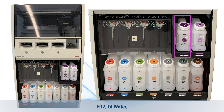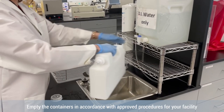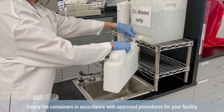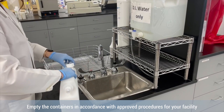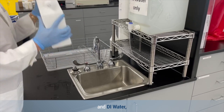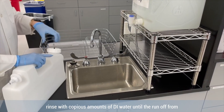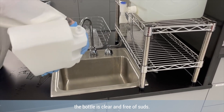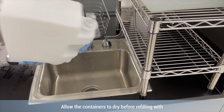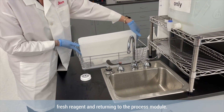Remove the ER1, ER2, DI water, and bond wash bulk reagent containers. Empty the containers in accordance with approved procedures for your facility. Wash containers with a small amount of industrial strength detergent and DI water. Rinse with copious amounts of DI water until the runoff from the bottle is clear and free of suds. Allow the containers to dry before refilling with fresh reagent and returning to the processing module.